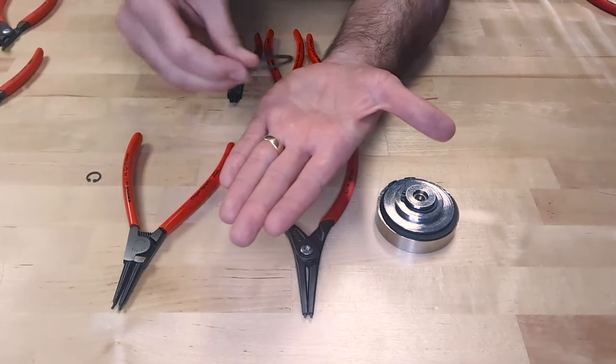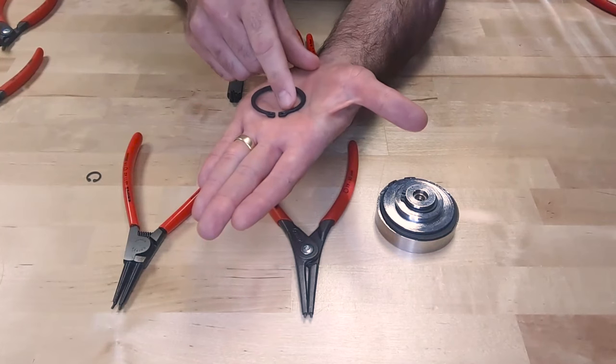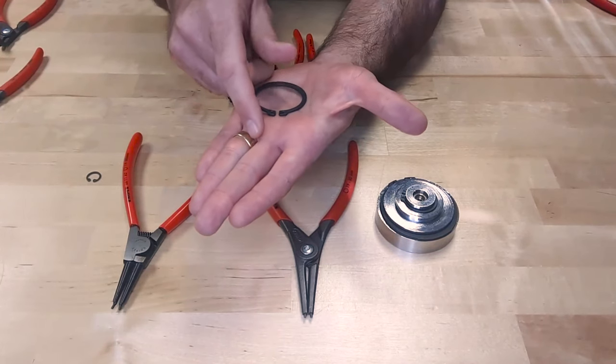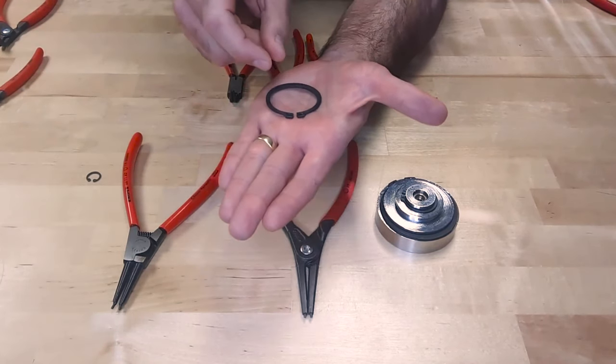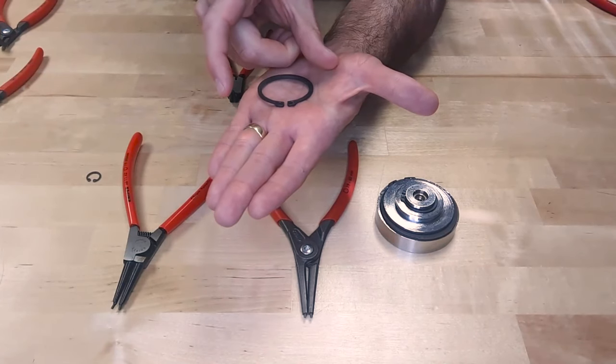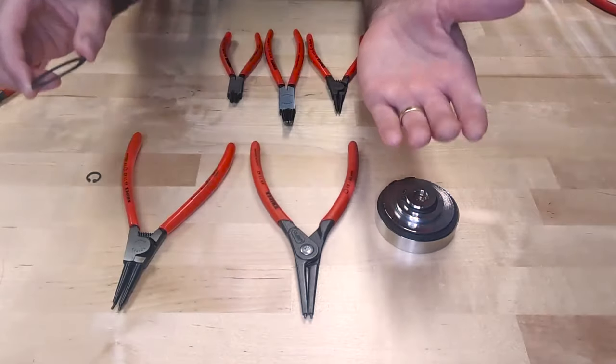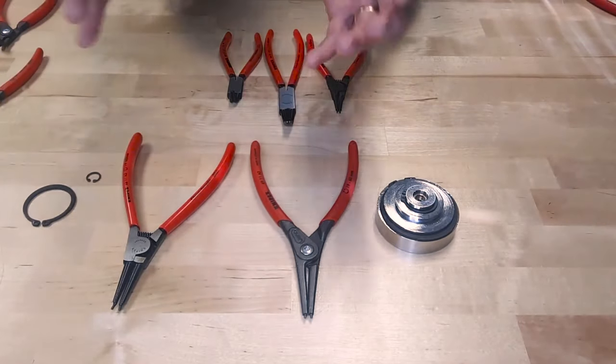Opposite of that is an external snap ring. As you can see, the ears on the snap ring are facing toward the outside, so what I have to do is insert the tips of the circlip pliers inside of here and open up the snap ring to remove it off of a shaft. That's the difference between internal and external snap rings.